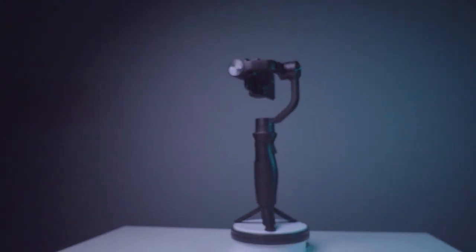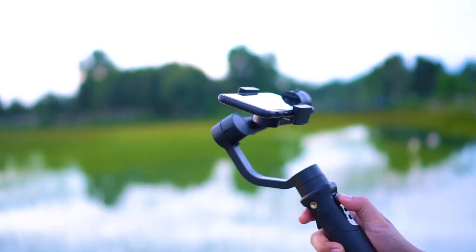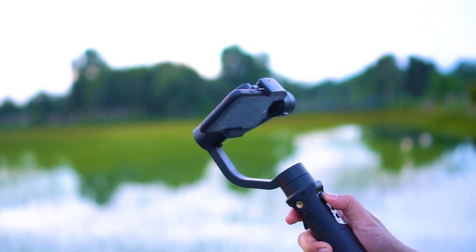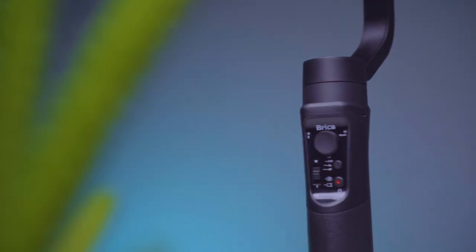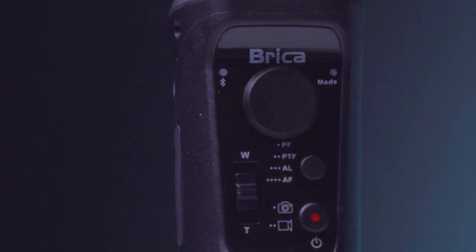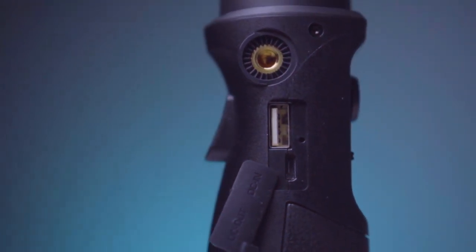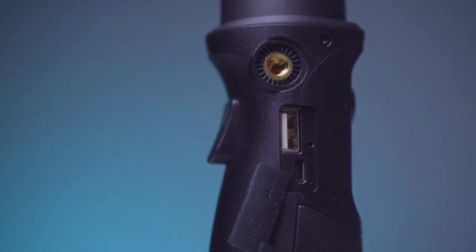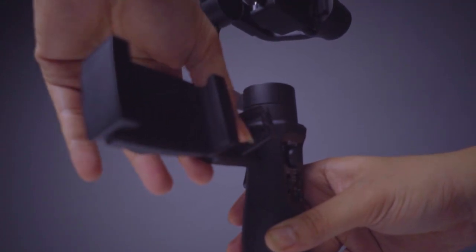Brica B Steady Pro ini memiliki 3-axis gimbal. Dengan adanya 3-axis stabilizer, gimbal ini bisa melakukan panning 600 derajat, 320 derajat untuk tilting, dan 320 derajat untuk rolling. Desain dan materialnya dibuat dengan bahan plastik tapi sangat solid dengan finishing doff yang cukup rapi. Di bagian sebelah kiri ada 2 port: satu port USB untuk ngecas handphone dan action cam, satu port lagi untuk ngecas gimbal. Di sebelahnya ada lubang 1/4 inch untuk mounting ke holder smartphone.